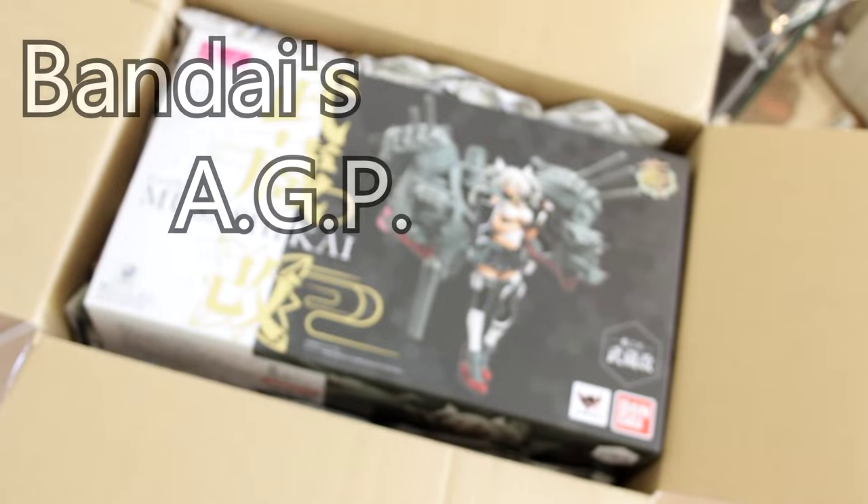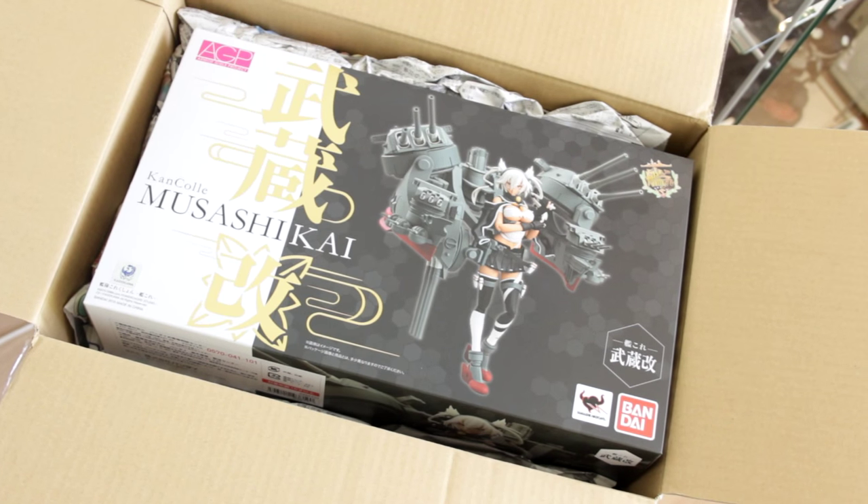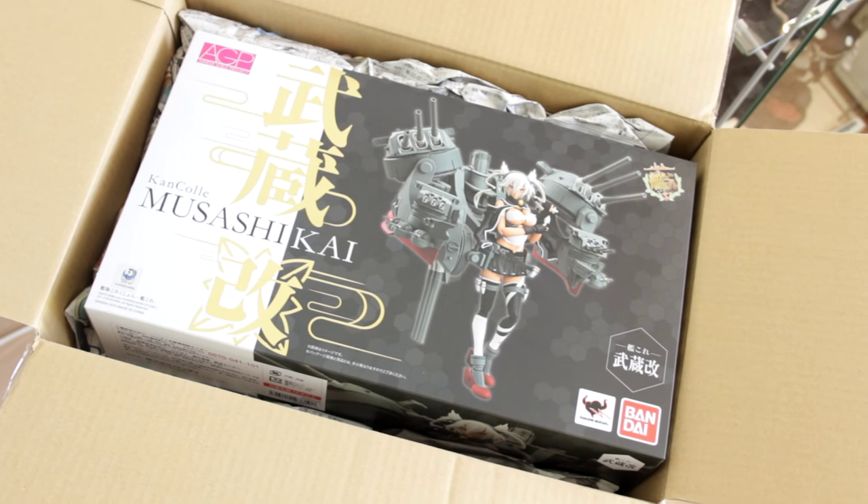Hello everyone, today we'll be taking a look at Musashi from Kantai Collection. This figure is from Bandai and she belongs to the Armored Girls Project figure line.